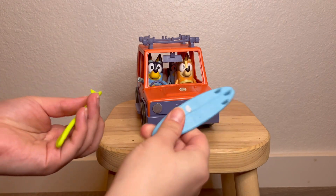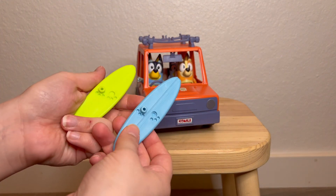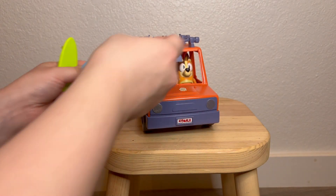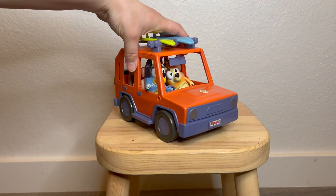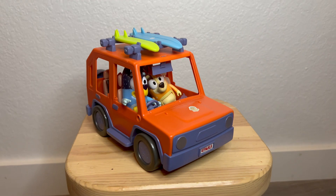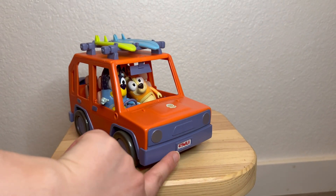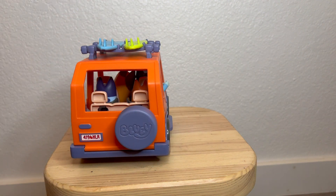To put the surfboards on — this is the last part that came with it — the surfboards have little notches so you can attach any of the characters to them. They go face down and then just kind of slide in. And there you go — this is the whole Bluey family car. I think it's cute that on the license plate it says '419 Healer,' and on the back as well it says '419 Healer.'